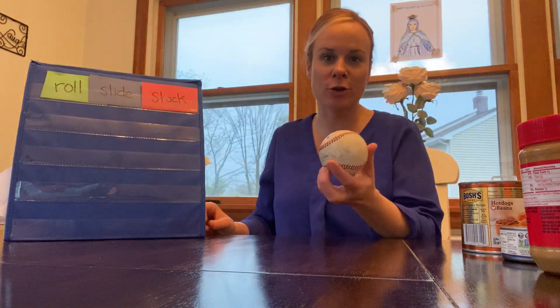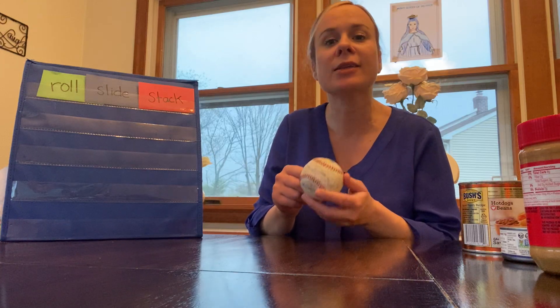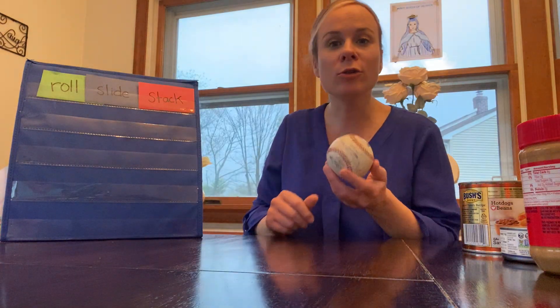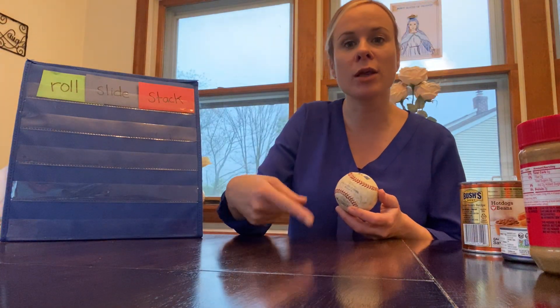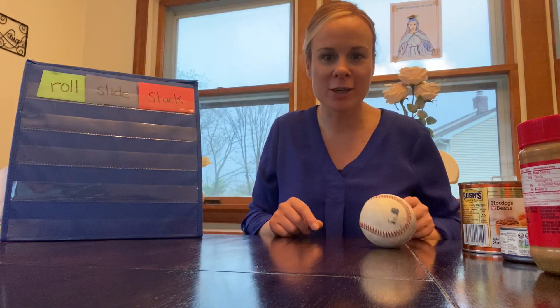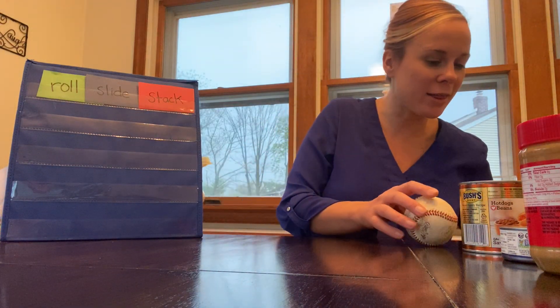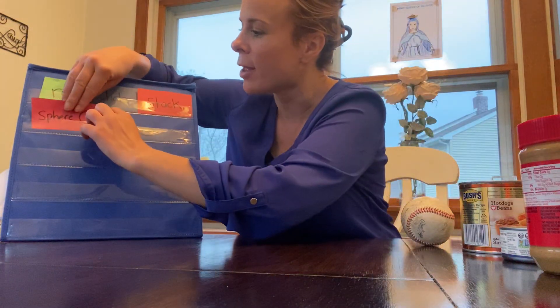Let's grab the first object — the sphere. It's perfectly rounded all the way around with zero sides and zero vertices. Do you think the sphere will roll — if I push it a little, will it move and keep turning? Let's see... it definitely rolls! Let's try pushing it the other way — it's definitely rolling. So we can say the sphere can roll.